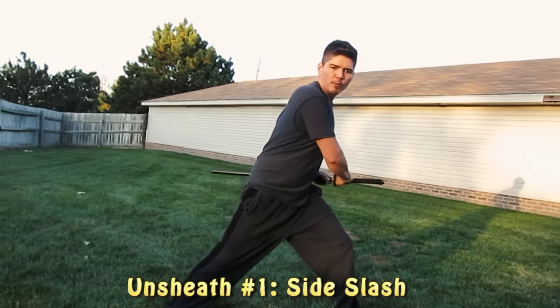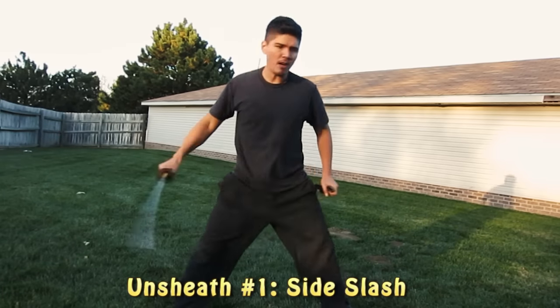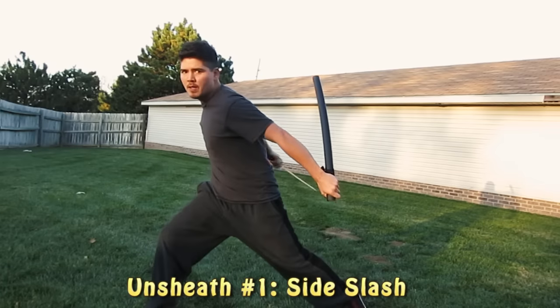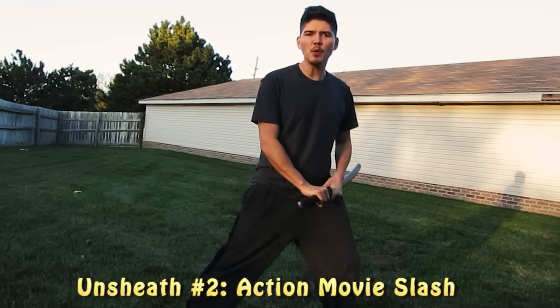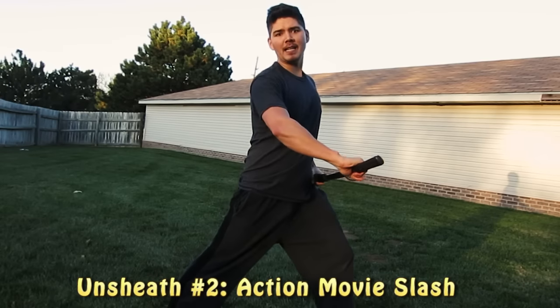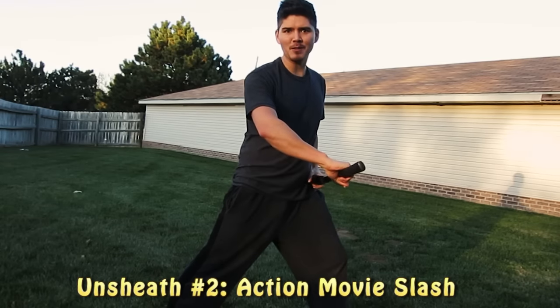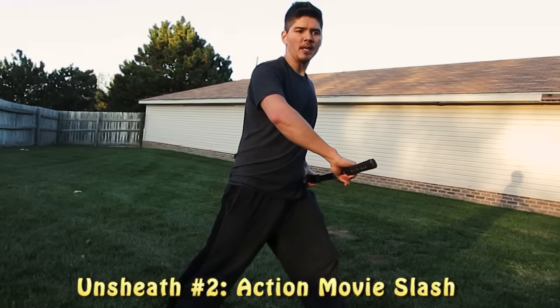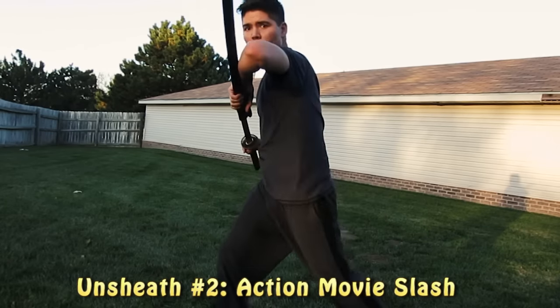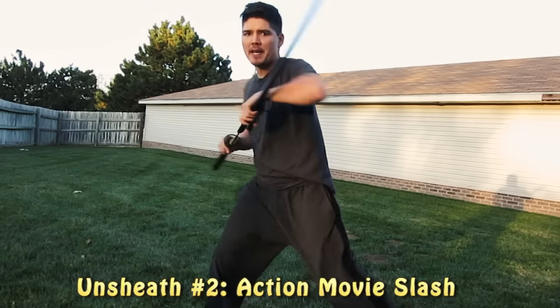When you get done with the slash, what I really want to see is really low. Let's say you're doing some sort of cool action movie and you go to unsheathe your sword, but then some guy's hand blocks it. I wish I had a person right now — this would be so much easier. What you're going to do is take a step in this direction and pull the other side, and this is going to cross over and kind of aim for the face.